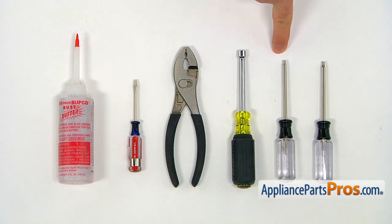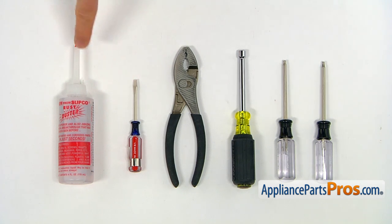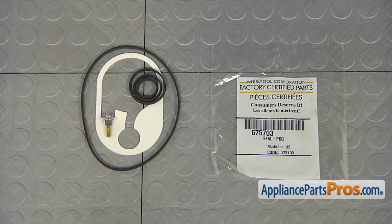For this job, we're going to need a Torq 15 and Torq 20 screwdrivers, a quarter-inch nut driver, a pair of pliers, a small flat blade screwdriver, and a rust-penetrating oil.